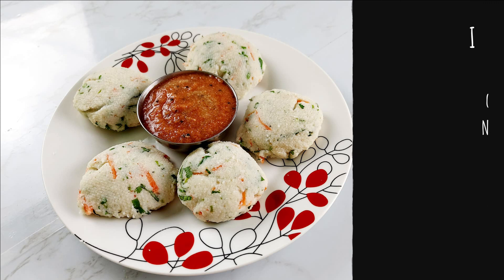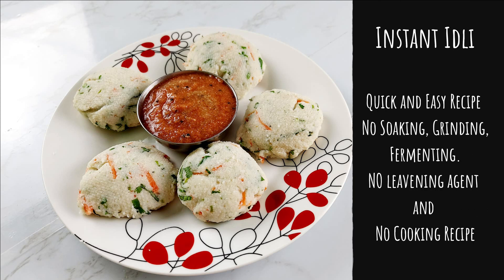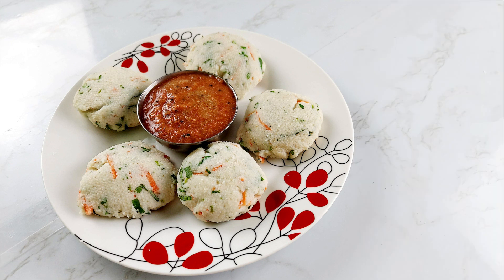Most of us like to eat idli. For those who don't know what idli is, they basically are steamed rice cakes from the southern states of India. Usually to make idli, we soak rice and lentils for 4 hours, then grind it and ferment it for 8 hours, and then steam them. But today we're going to share one of the easiest recipes to make idli — you don't need to soak, grind, or even ferment them. Let's start making this easy and healthy recipe.